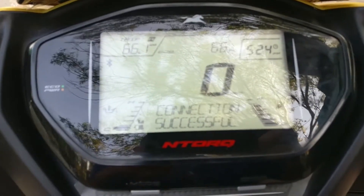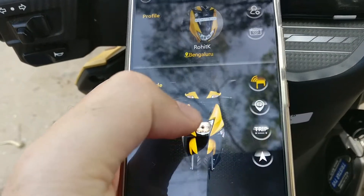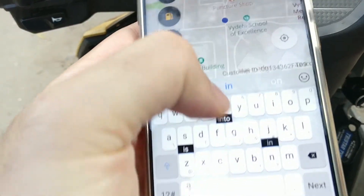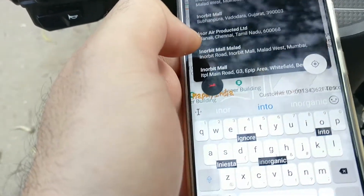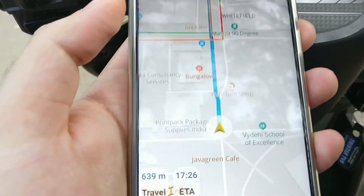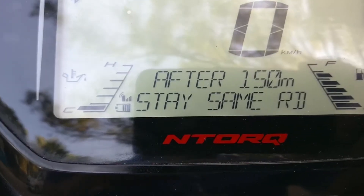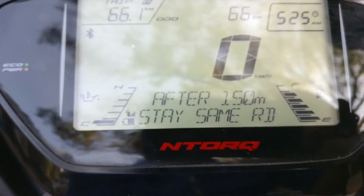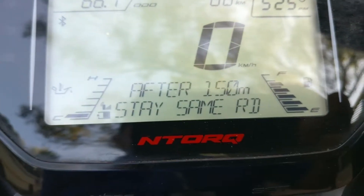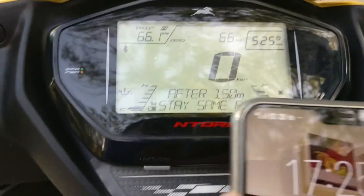Once you successfully pair your bike with the app, it gives you a lot more functions and useful features. The first thing — let's open the app — you can see there's a navigation button. Once you press that, it actually opens a Map My India navigation map. It's not Google Maps, but once you set a particular location, the navigation shows you the route and you can start navigation. The beauty of it is it actually shows the navigation assistance on screen, on your dashboard. So you can keep your phone in your pocket and it'll still show you how to proceed — it still tells you where to take a turn and how far to go before taking a turn.